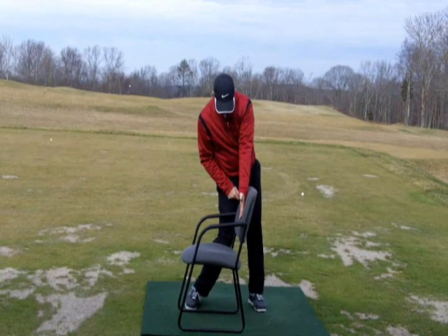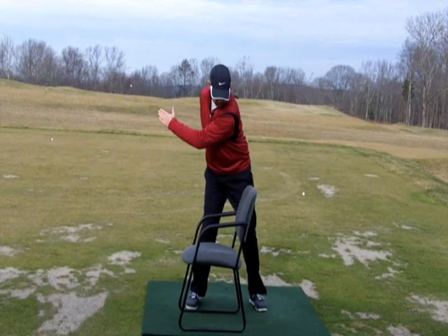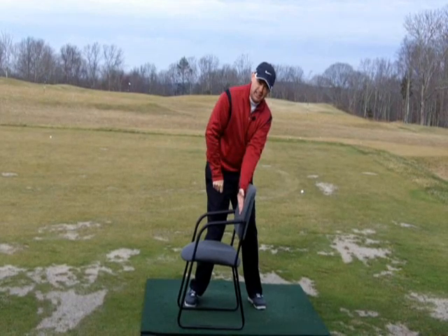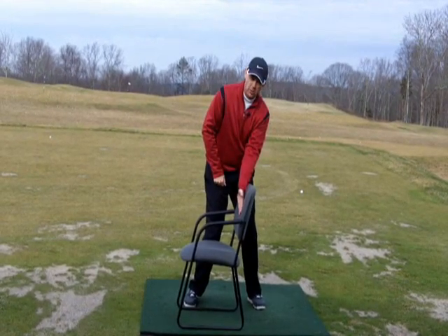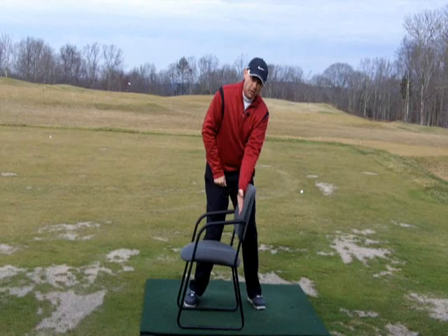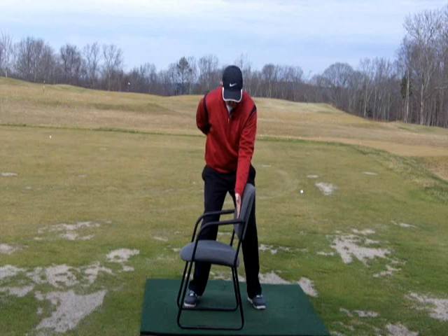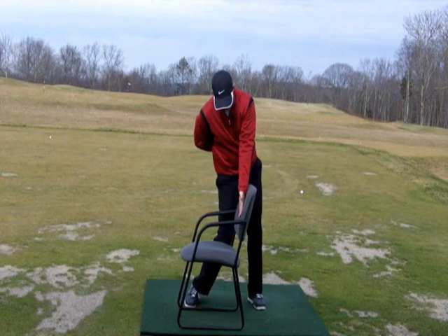Now I'm in a much more athletic position at impact. What we see with a lot of players is they get to the top of the backswing and then want to go this way — eyes ahead of the back of the hand, which puts them ahead of the club, spine angle tilted the wrong way, nowhere near as strong or athletic, and the club is always off plane when they do that. So again: backswing, shift, turn, see the back of the hand.